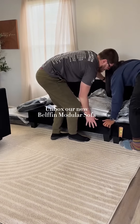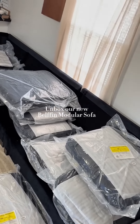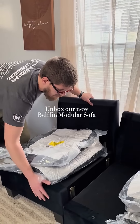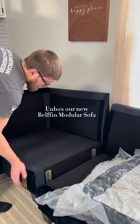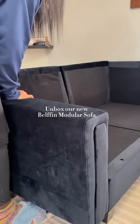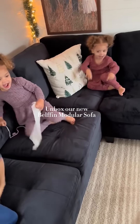Then you just rearrange it any way that you want. This is the layout we had at first and realized it just wasn't gonna work. But the great thing about this modular Belfin couch is you can take pieces from anywhere and place them wherever you want. I think we finally found the best design for our living room.